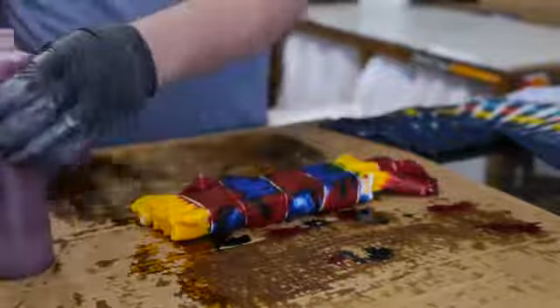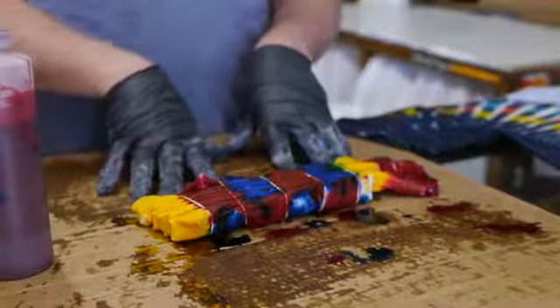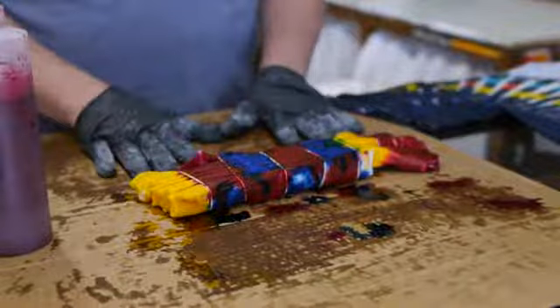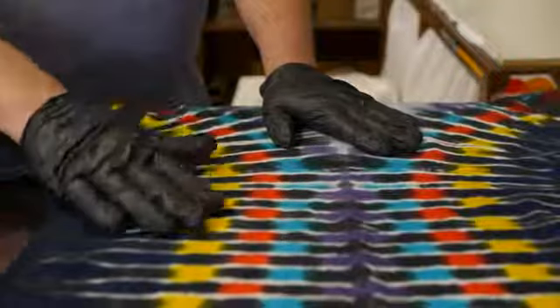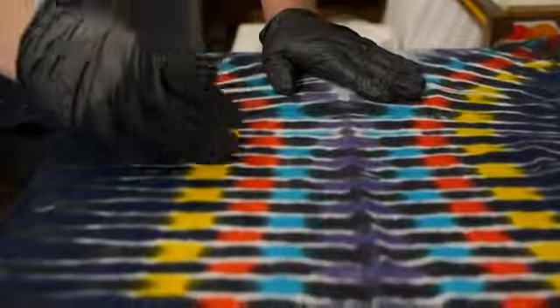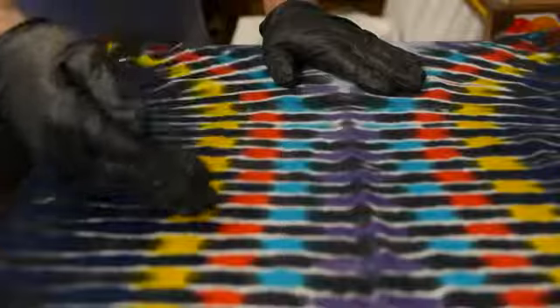Now I'm done dyeing the fabric. I'm going to leave the shirt tied up and leave it alone until I'm ready for the last step — washing out the loose dye that didn't fix to the fabric. This is an example of a stripe pattern using the accordion fold I just showed you. We squirted yellow on one side and blue on the other side, and that's why the colors alternate on the pattern.